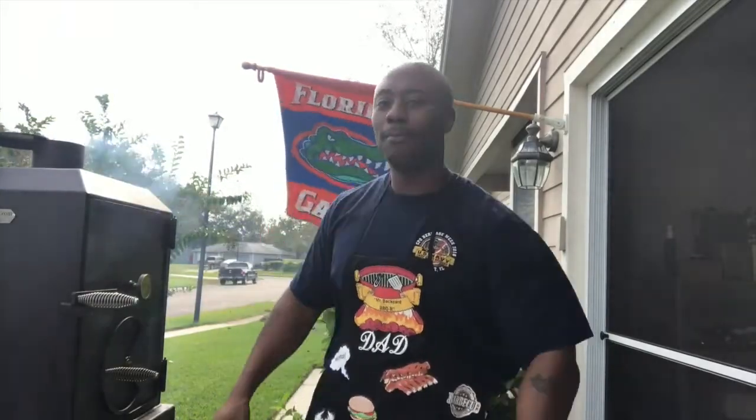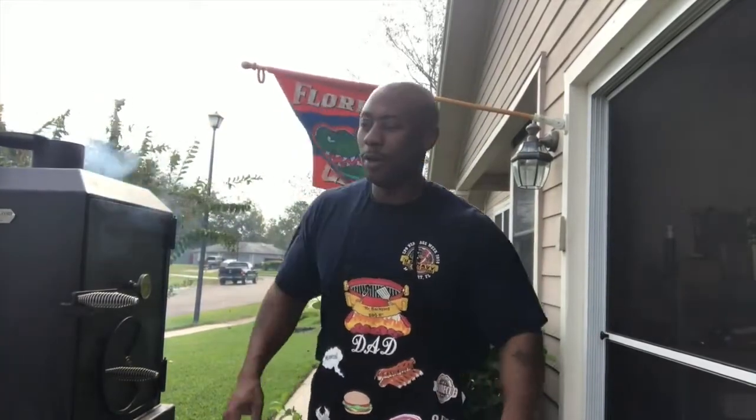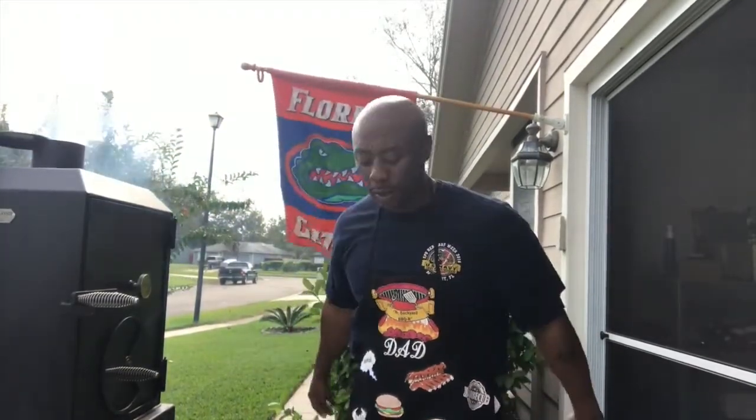What's up YouTube? This is your boy Mr. B from Backyard BBQ, rocking the apron, about to get busy. We're going to cook pulled pork today. I'm going to do a Boston butt — it's about 6 pounds-ish — and we're going to put it on Big Bertha today.